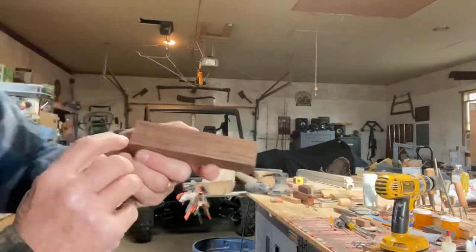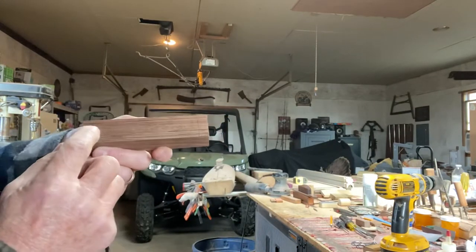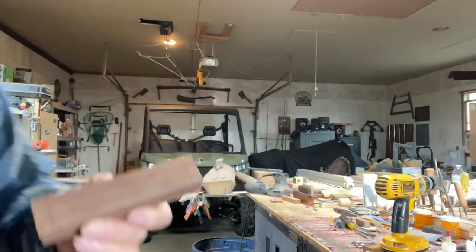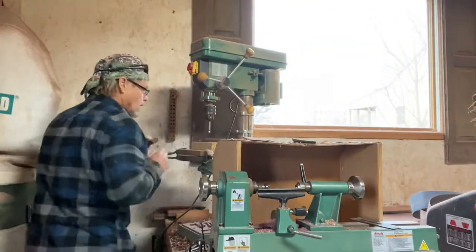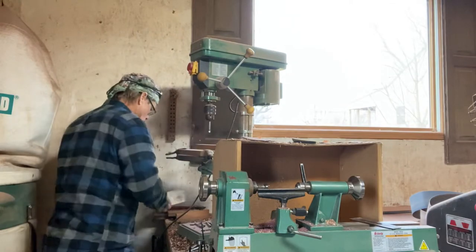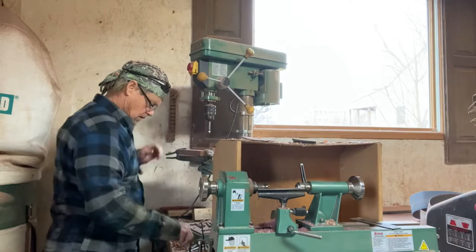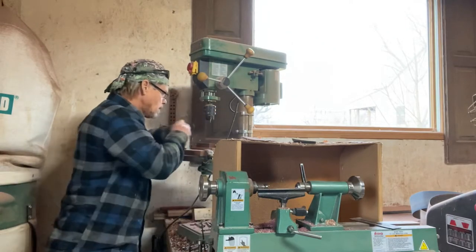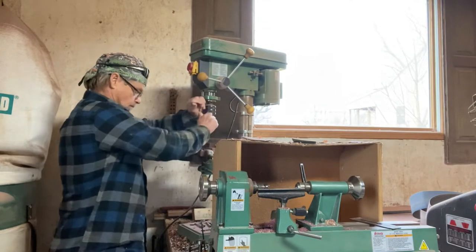So what we got is a rectangle here, and we'll Forstner bit all this interior out. I'll be using a three-quarter inch Forstner bit.